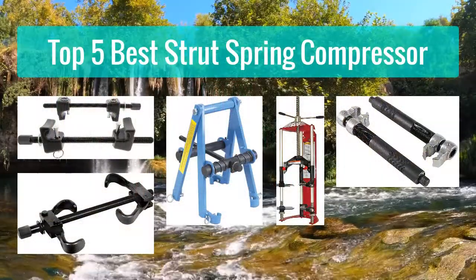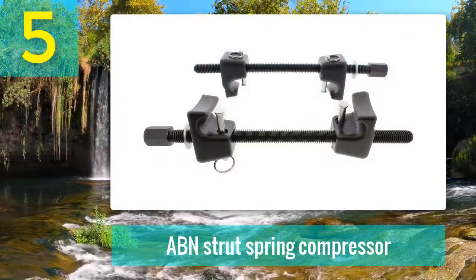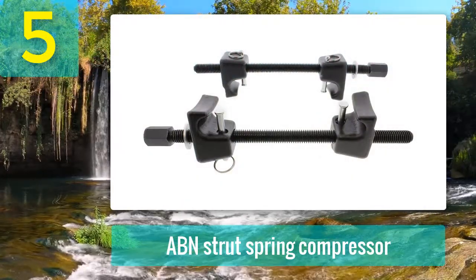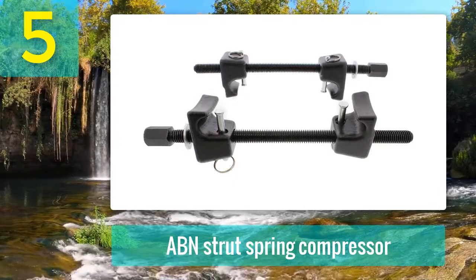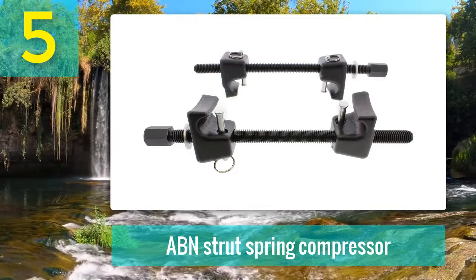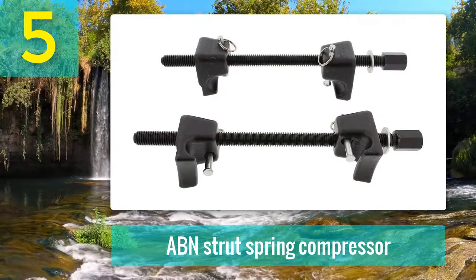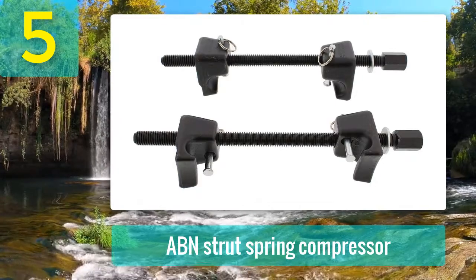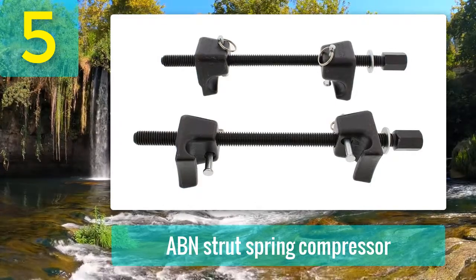Top 5 Best Strut Spring Compressor. Number 5: ABN Strut Spring Compressor. The ABN Strut Spring Compressor ensures that your car has the perfect strut maintaining tool. The easy-to-use design and the bold material make it suitable for almost all car types and for everyone to use. The setup for this compressor is super easy and convenient. The dented pins on the side lock the spring in place when needed, allowing it to be safer and more reliable.